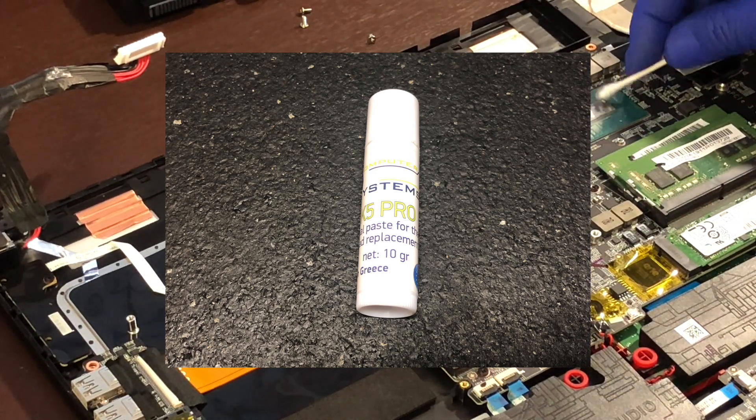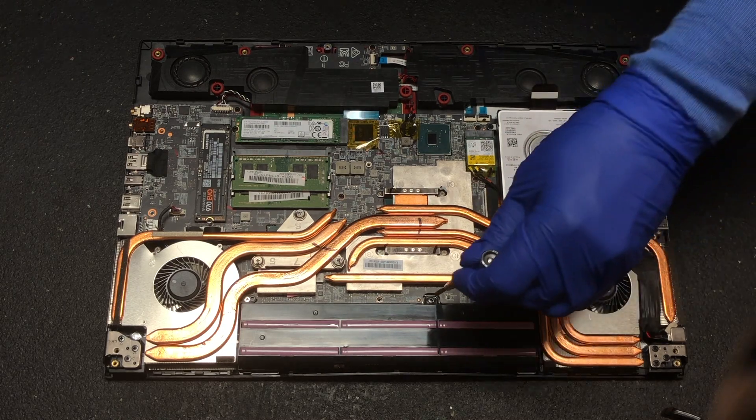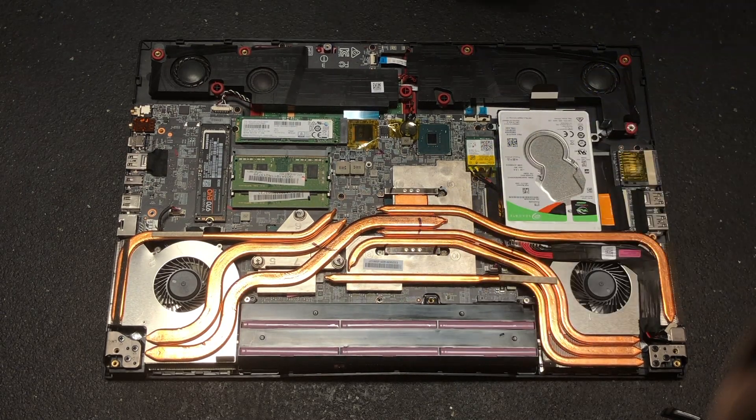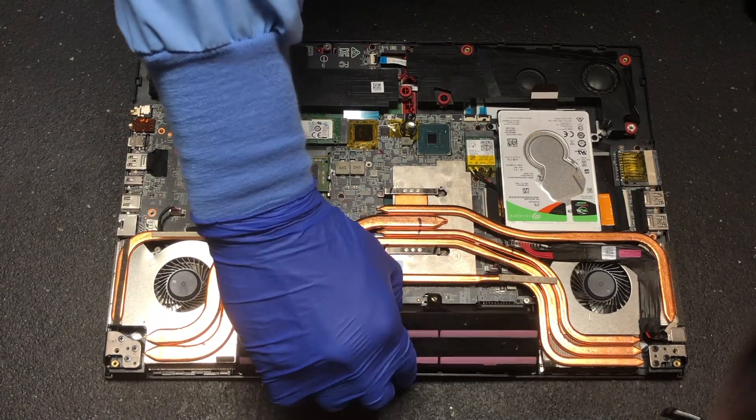Just twist the bottom like chapstick to get started. After I removed the paste I immediately removed the battery and then the fan plugs along with the AC power connected to the board.